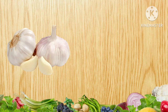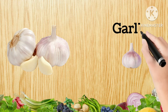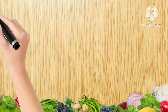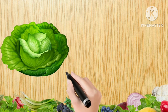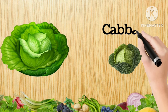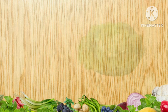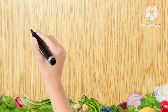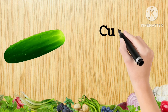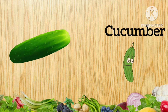Garlic, G-A-R-L-I-C, Garlic. Cabbage, C-A-B-B-A-G-E, Cabbage. Cucumber, C-U-C-U-M-B-E-R, Cucumber.